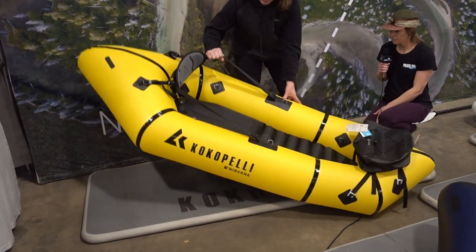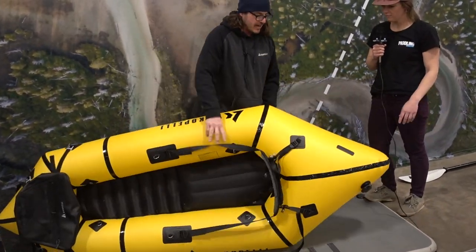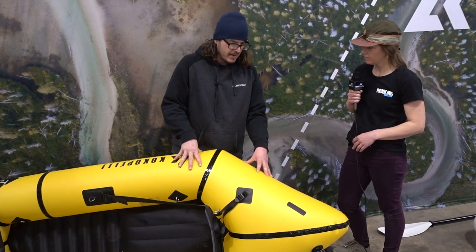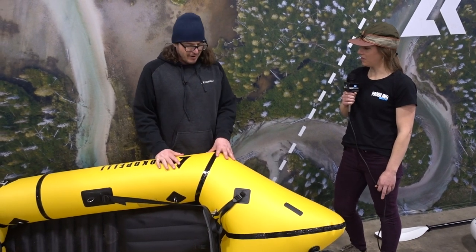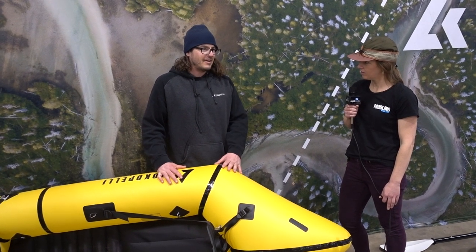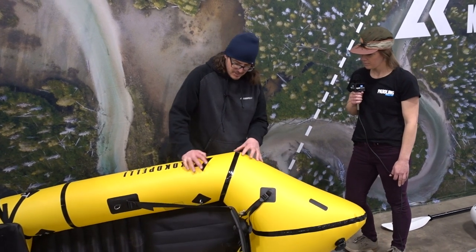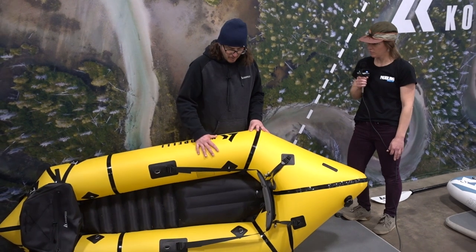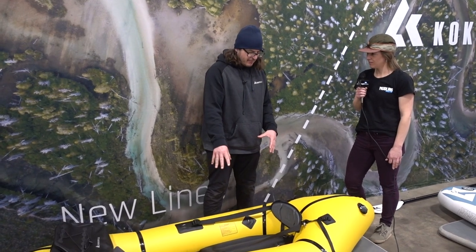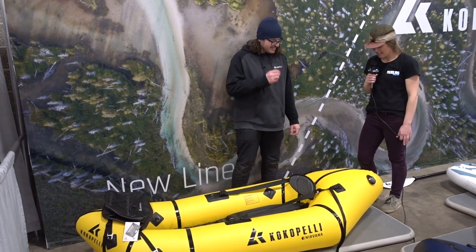Most of our pack rafts have the option to add a zipper on the back right-hand side — it's called the tie-zip zipper. It's about 20 inches long and you can unzip it and store all your gear inside the boat. So if you're going on a multi-day trip like the Snake River through Hells Canyon, the Salmon, the Rogue, or anything like that, you can unzip it, fill the side tubes with all your gear, zip it shut, and inflate it. It keeps all your gear nice, tight, confined, and dry in there, and also lowers your center of gravity to make the boat more stable.